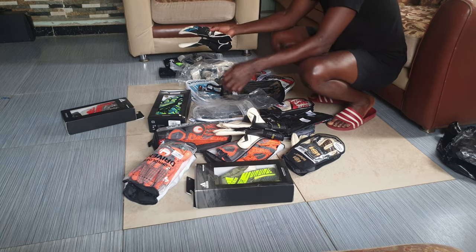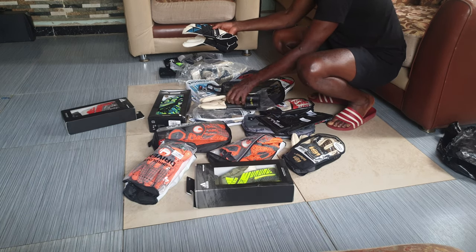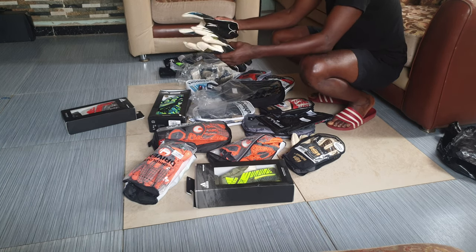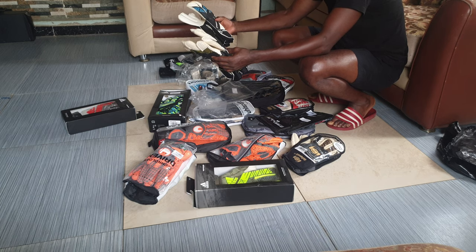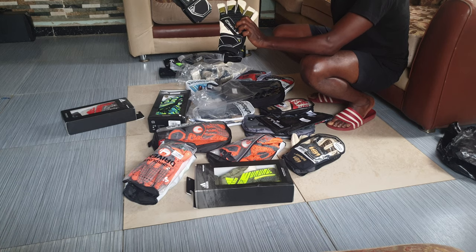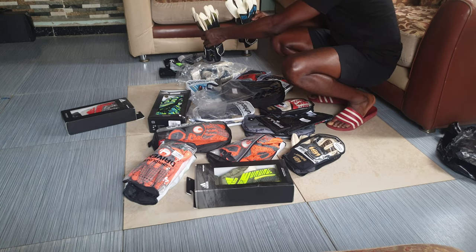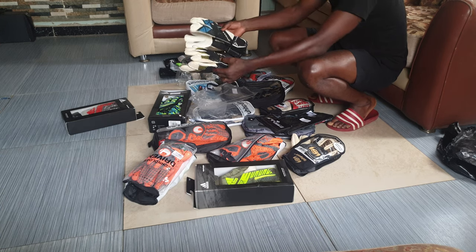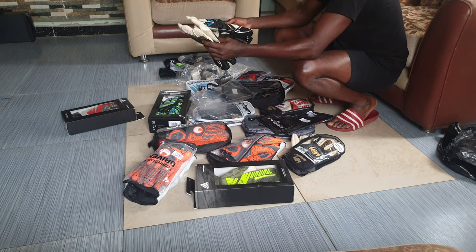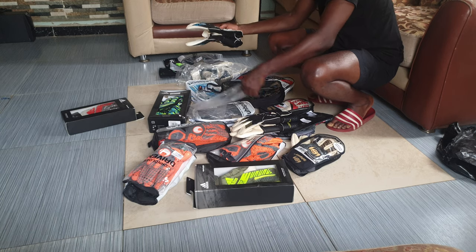This is very good for goalkeeping. Ben Foster uses this brand — many English keepers use this brand. English keepers love this brand. I believe this brand is from England. I love this one too, but I like this one most. Nice glove, great performance.